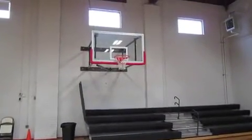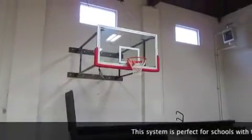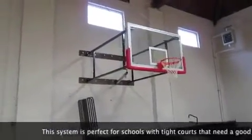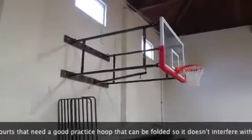I'm here reviewing the First Team Fold-A-Mount 82. I'm going to show you the structure of the Fold-A-Mount and then show you the ease at which it folds to the side.